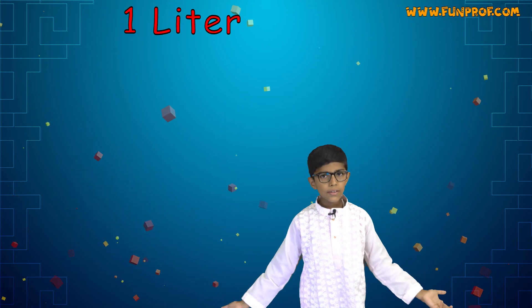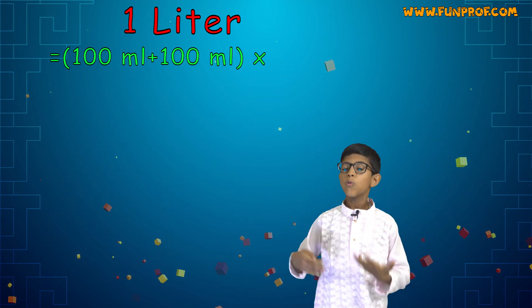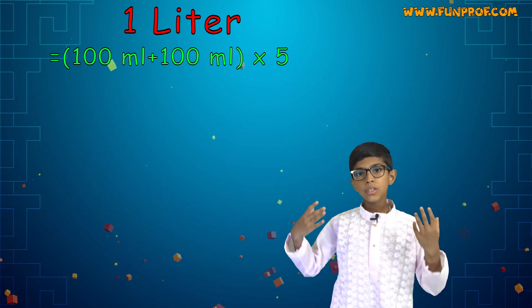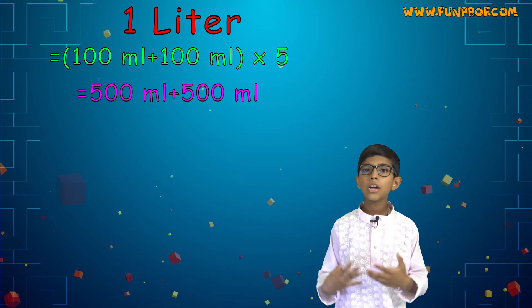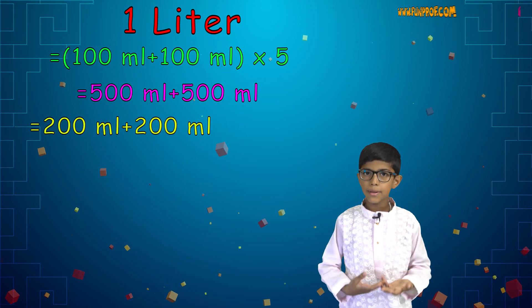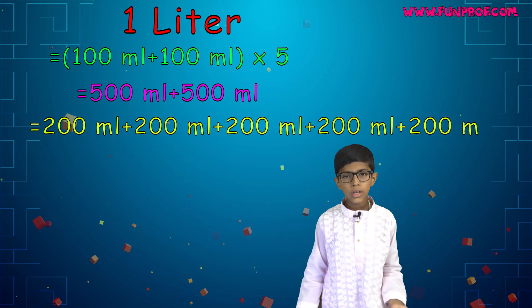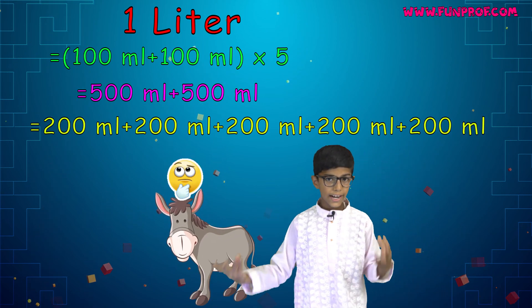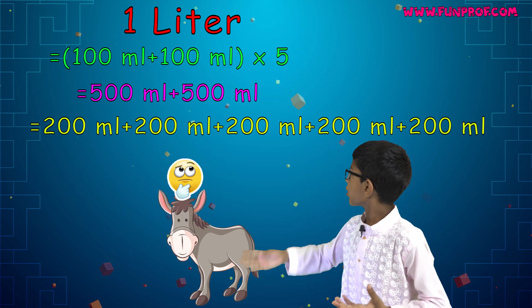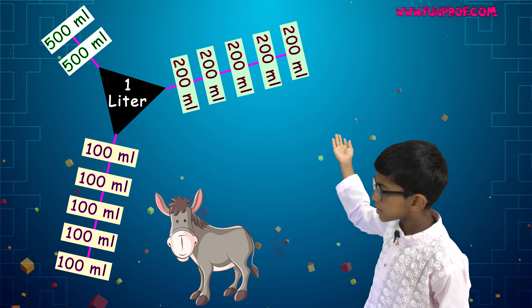How many ways are there to make 1 liter? There are many ways: 100 ml plus 100 ml, five times; or 500 ml plus 500 ml; or 200 ml plus 200 ml plus 200 ml plus 200 ml plus 200 ml. There are many ways! The donkey was very confused, so he made a chart.